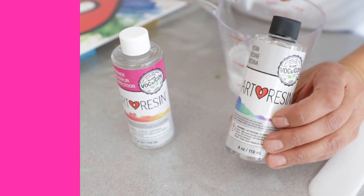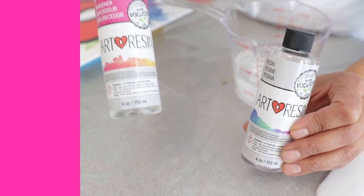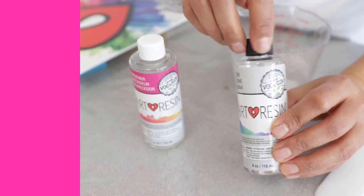Remember, the black cap goes on the resin bottle and the white cap goes on the hardener bottle. Don't mix them up.